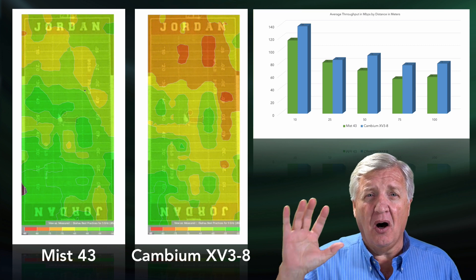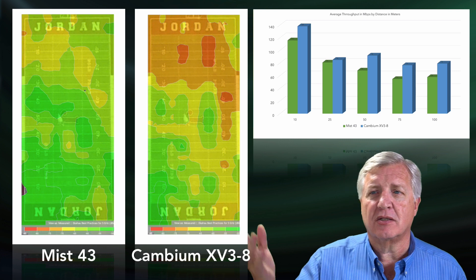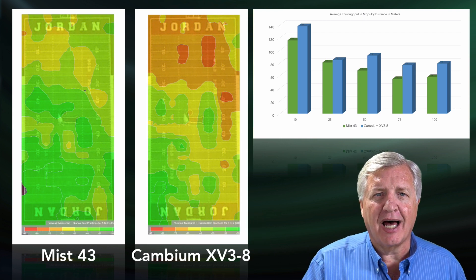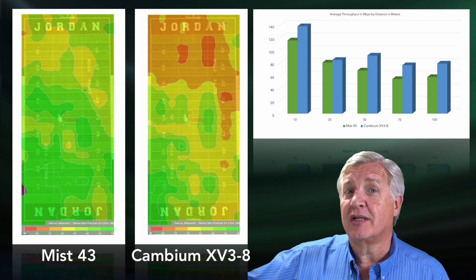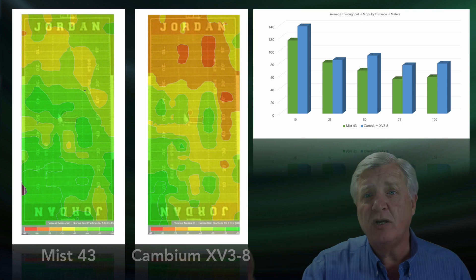It was -80 dBm all the way out there — 100 meters. This is on a football field. We stopped at 10 meters, 25 meters, 50 meters, 75 meters, and 100 meters, and then compared the data.